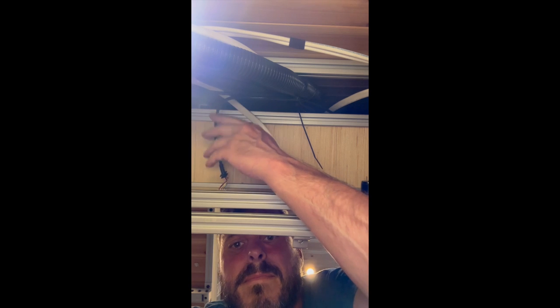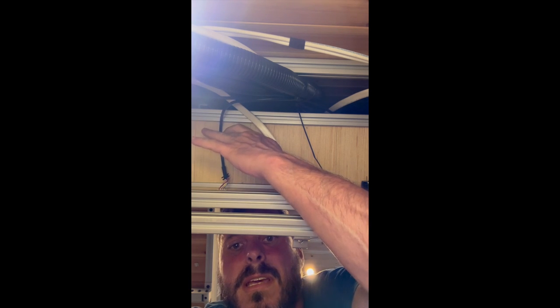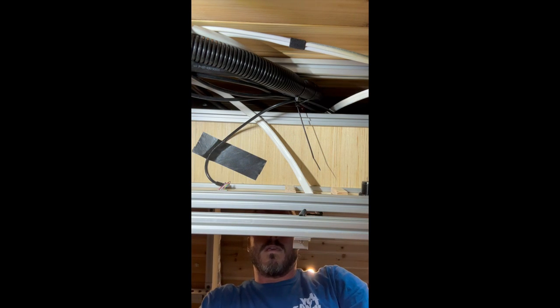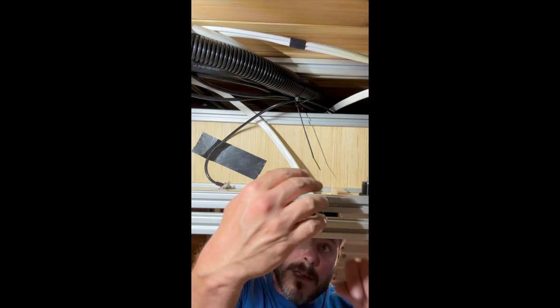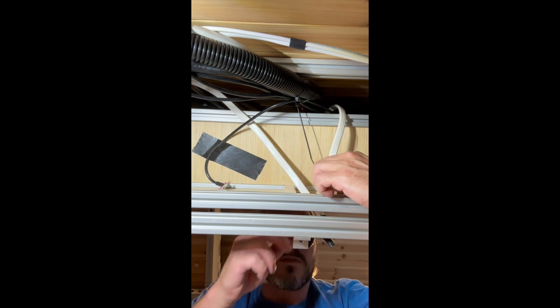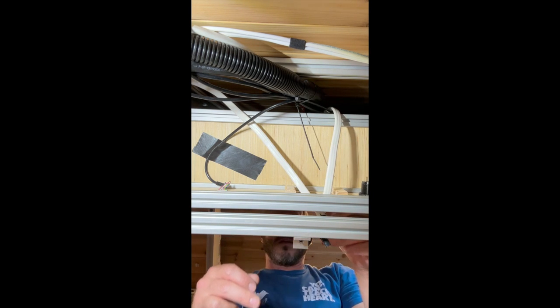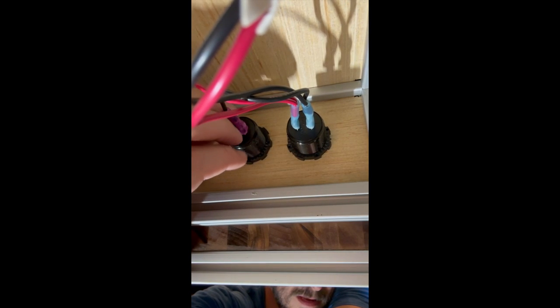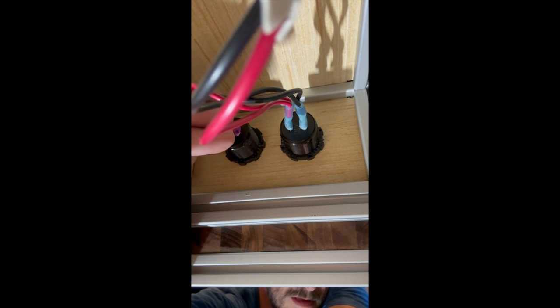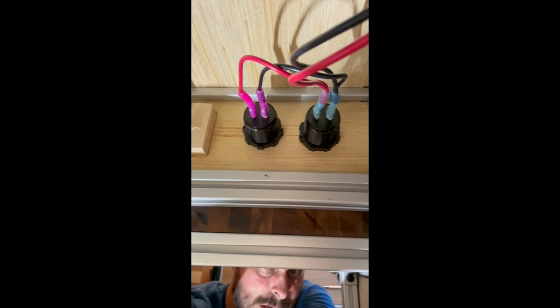I should probably tape that up so it just sits right like that. That comes from here, that one comes out here, and now we can wire that in. Positive goes to this side. That looks right.